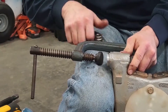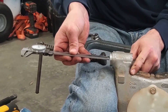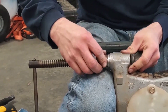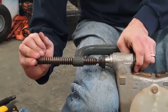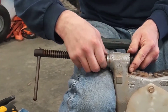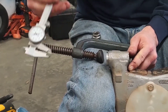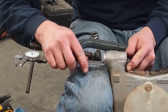Push it in a little bit. I'm going to check our depth — a little ways to go still. Now if I go too deep on this it doesn't hurt anything in this application; there's extra room, that bearing can actually go in deeper than it needs to. And we're in deep enough.